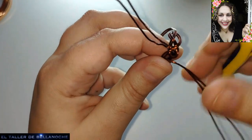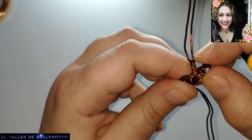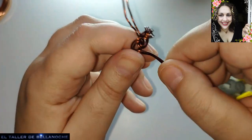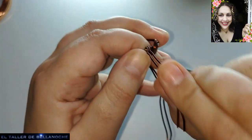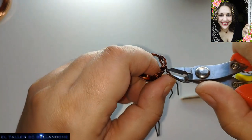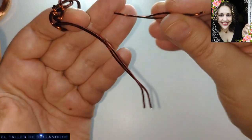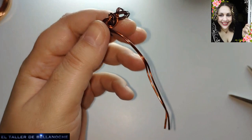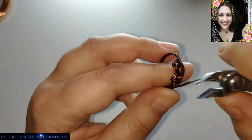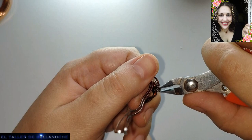Voy poniendo los alambres juntitos para poder acoplarlo todo. Esta parte ya la podemos cerrar, que va a pasar por debajo, la otra por encima. Pueden pasar las dos por el mismo sentido, pero como he visto muchos hechos de este modo, me ha gustado hacerlo así, cada una en un sentido. Voy a cortar aquí para ir cerrando. Lo que nos ha sobrado es para moverlo; podéis hacer de ahí una argolla, un ganchito, lo que necesitéis.